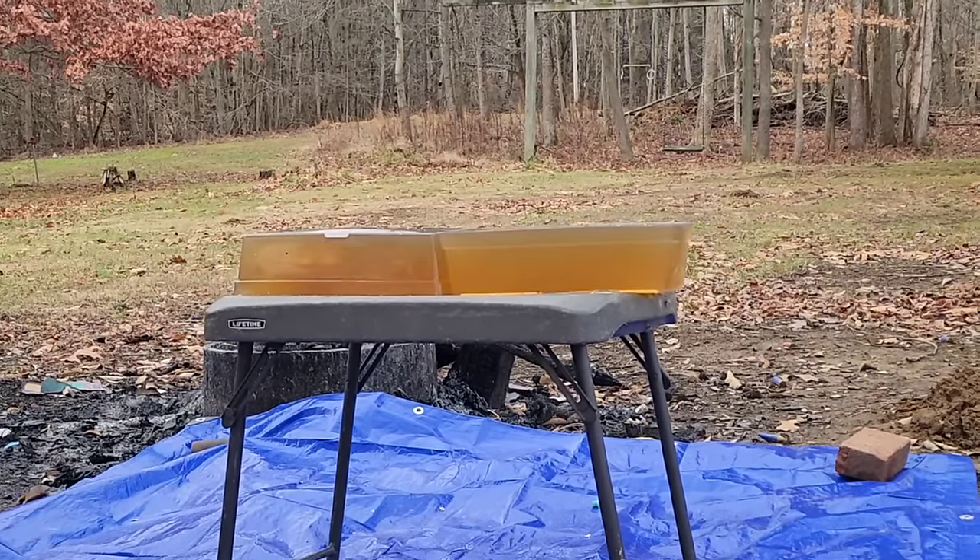You know what - I didn't notice this earlier, maybe the light changed, but there's definitely some pieces of lead there from the second Winchester. We tore the first one apart and didn't see anything. And one of the Remingtons here - you can see there's all kinds of chunks of lead in there too. They're definitely fragmenting like crazy if you couldn't already tell, but there are more pieces in the blocks that I didn't notice earlier.